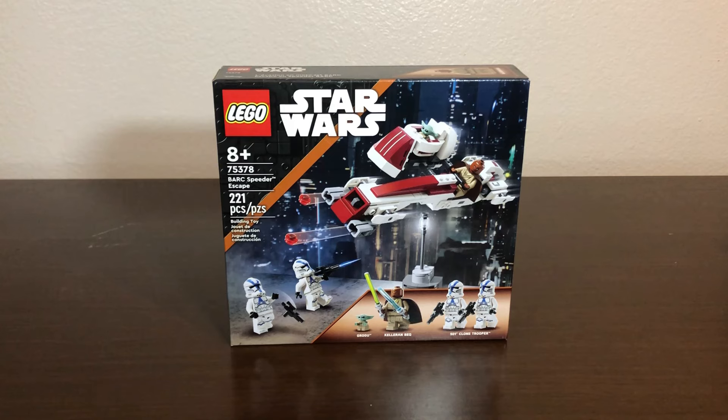It is set number 75378, comes with 221 pieces, including 3 — technically 4 — minifigures, depending on what you call Grogu, and retails for $30. This set is actually a bit of a history-making set for LEGO Star Wars, as it is the very first set to technically be part of a Jedi Temple set with the lamp post, but it's also the very first set based off of Order 66.